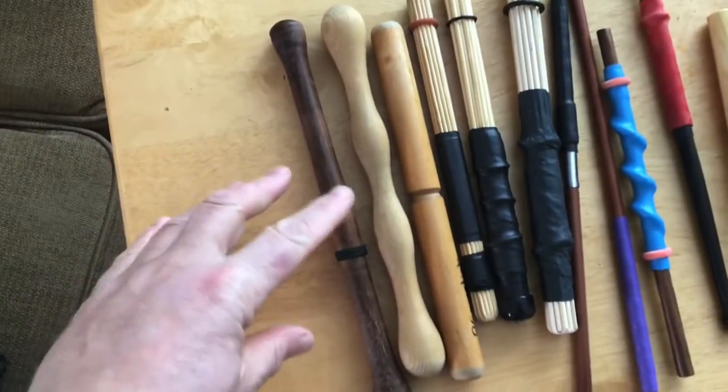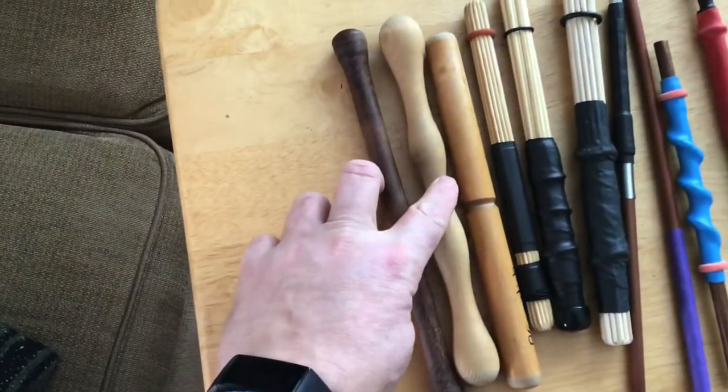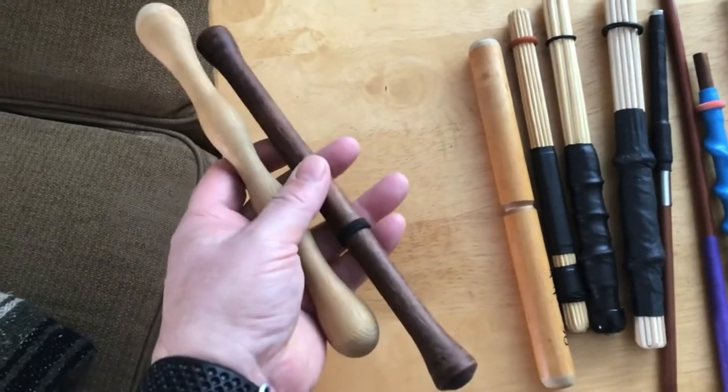These next are custom-made ones, which you'll see are kind of longer than standard. I use them on the heavier skin drums I have and they sound pretty great, although they're a little on the heavy side so they can be kind of tiring to use, but they do work really well.